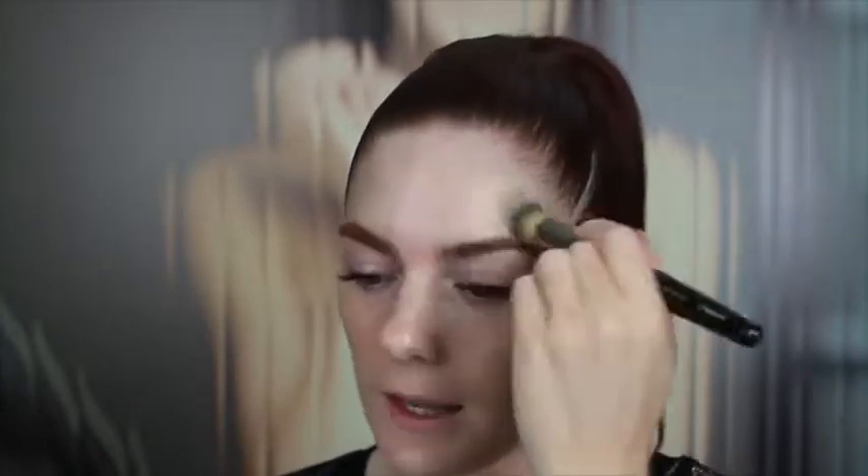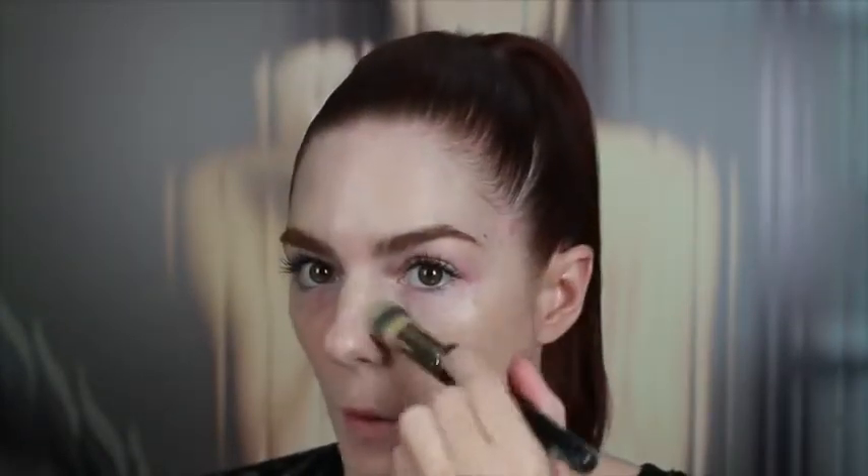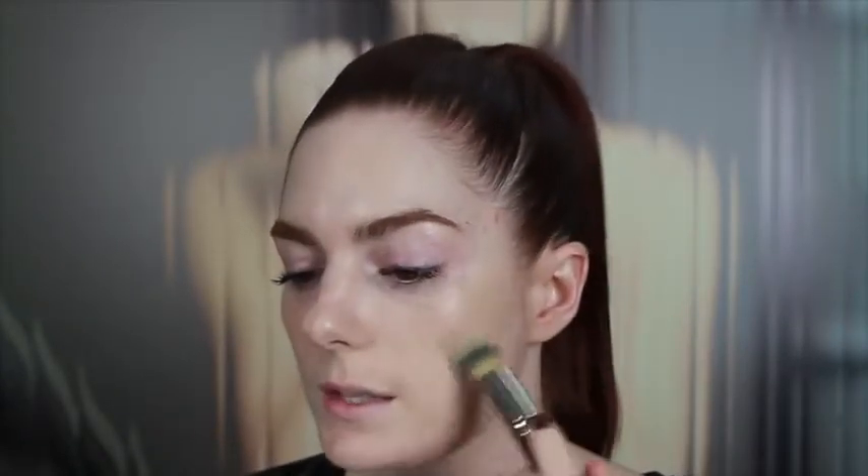The beautiful thing about the stick is it layers and builds so beautifully that you can actually use it as a concealer as well. You can see it's giving quite flawless coverage — I could push it further if I wanted to. This foundation stick has more of a creamy texture on the skin — a matte creaminess. If you wanted to mattify further, you can use a powder, but it still has that nice creaminess that makes it feel and look more natural.